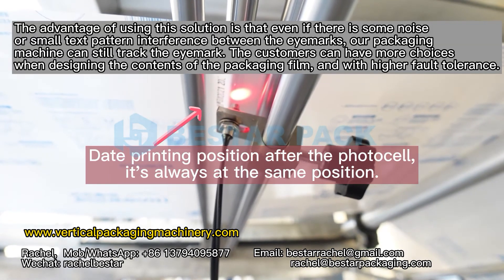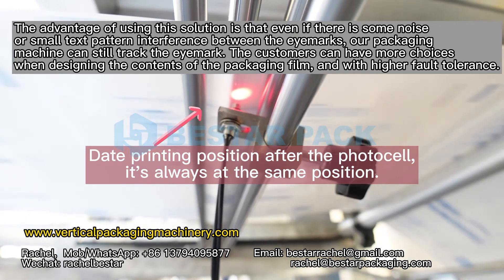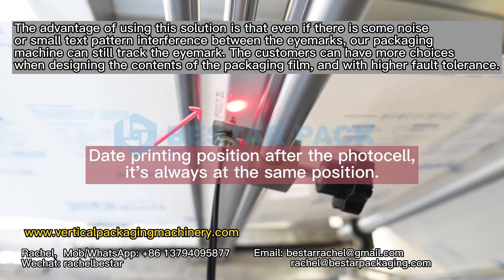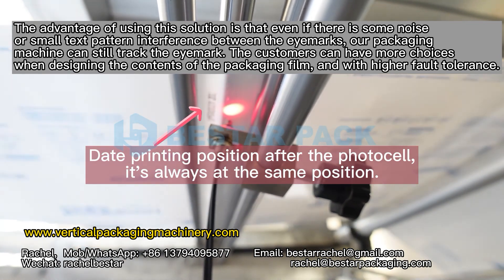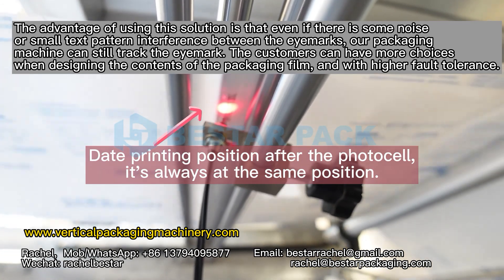The advantage of using this solution is that even if there is some noise or small text pattern interference between the eye marks, our packaging machine can still track the eye mark. The customers can have more choices when designing the contents of the packaging film, and with higher fault tolerance.